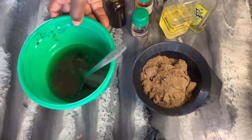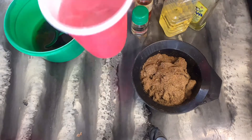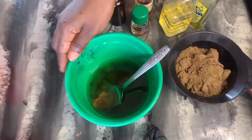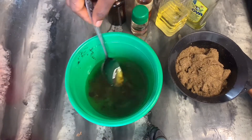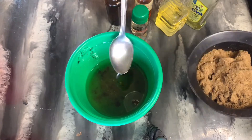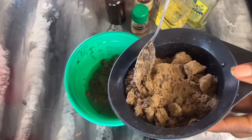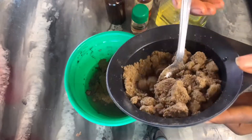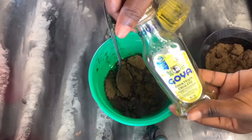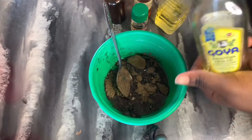I also have melted shea butter and cocoa butter, and water which is the original moisturizer for this hair butter. Into my melted shea butter and cocoa butter I'm going to be adding three tablespoons of chebe powder — three to four tablespoons. You could add as much or as little as you need; if you are using more shea butter and cocoa butter, you will definitely need more chebe powder.